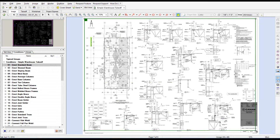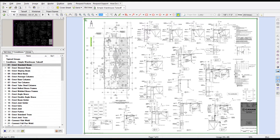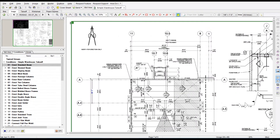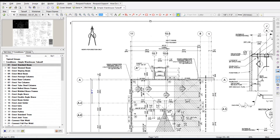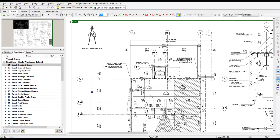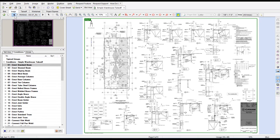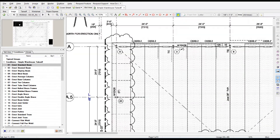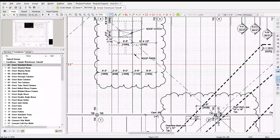So after you check the scale on all the plans you're doing a takeoff on, you're going to set up your detail sheets. Real simple process — just a matter of going to every page and setting it up, which is going to show up in the second view window for your details. I'll show you that a little further into the video. And then once you get that done, you're ready to start doing the takeoff.